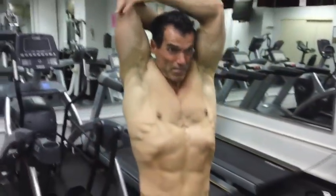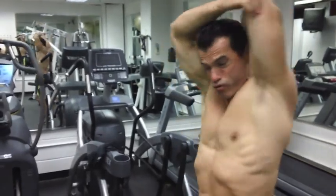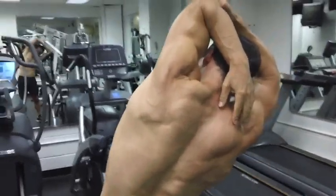A nice little tricep stretch is the overhead tri. I'm going to try pulling on that elbow, bring it into the head, then the other side. You can see that from the back. I'm also getting a bit of a lat stretch at the same time if I flex laterally.